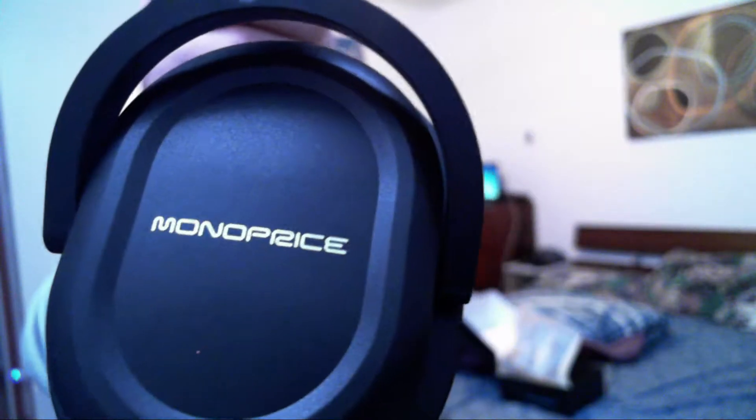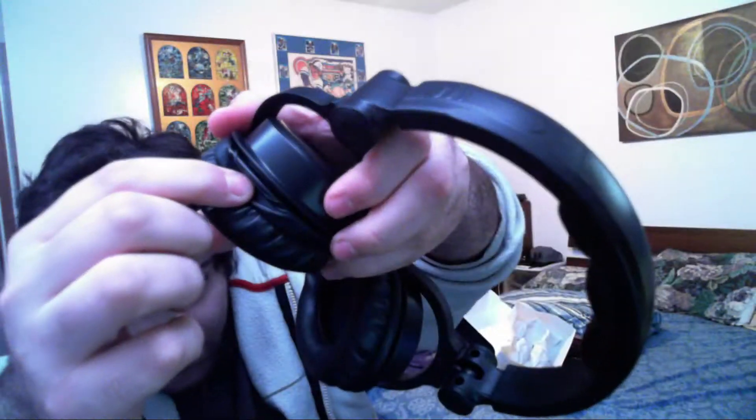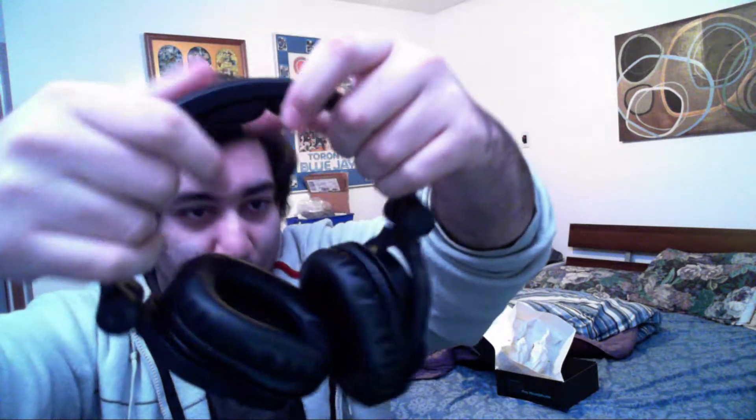So the logo leaves a bit to be desired there. Monoprice. The padding is actually alright. I don't even know if this comes off — it comes back on. The padding comes off with a little lip here, which means you can definitely get replacement pads. The head pad is like these three little bumps, but it's the same exact padding as the other one.